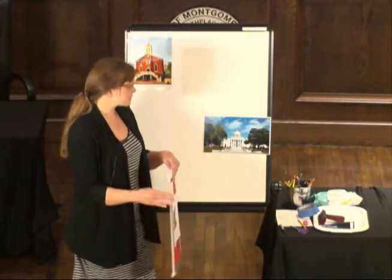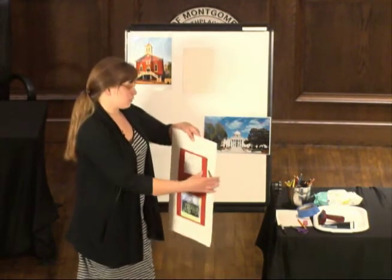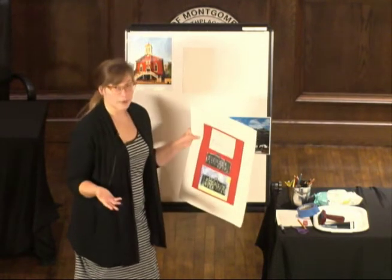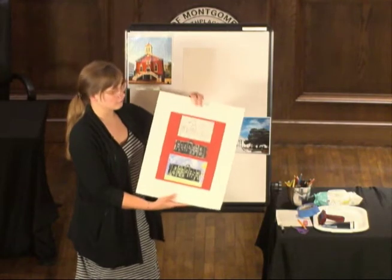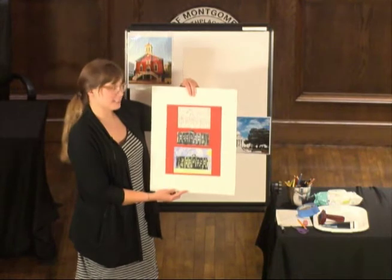This particular lesson we're going to do today is a printmaking lesson that ties to Alabama history — standards for fourth grade when we study Alabama history. This is a student example of the project we're going to make today from one of my former Learning Through Art students, DJ.